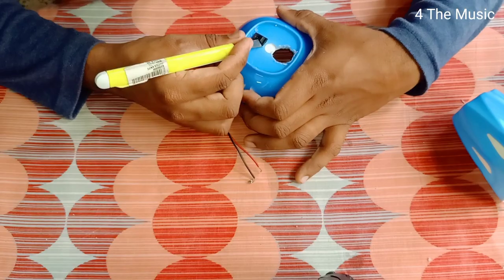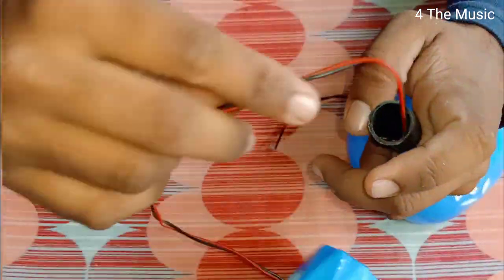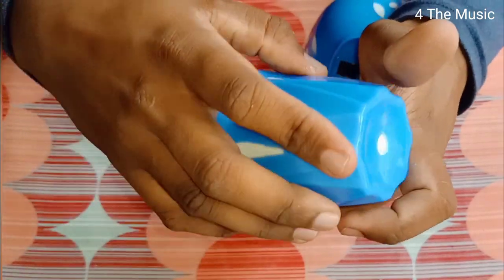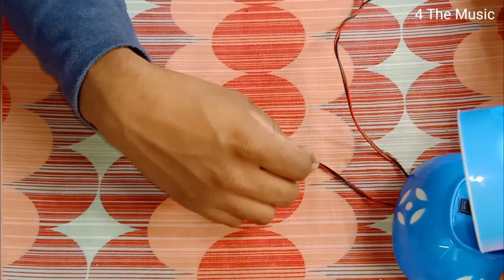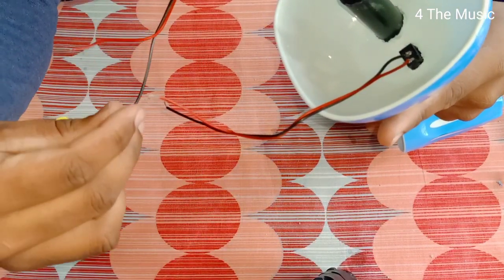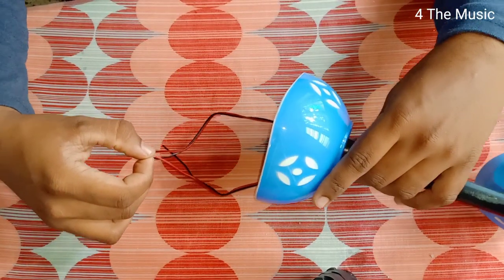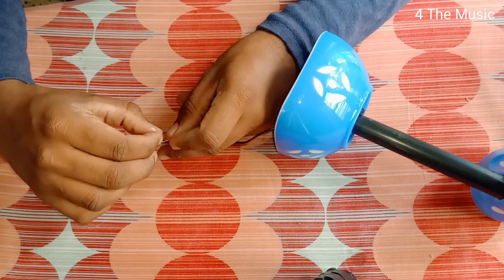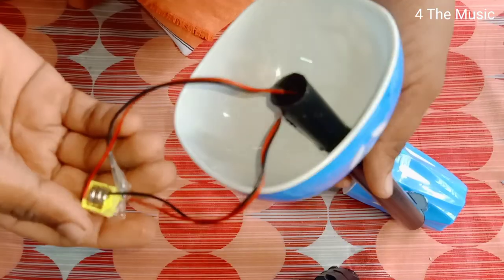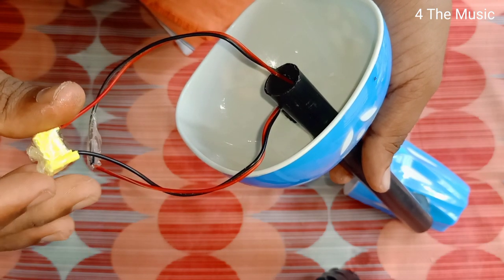We'll fix the LED wire in the pipe and through the hole. If we fix the LED wire with the cup, we fix the LED. With a wire connected to the LED at the switch, the battery will connect to the LED — positive and negative.